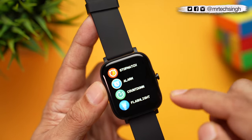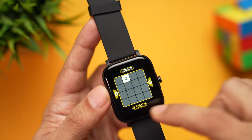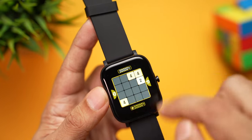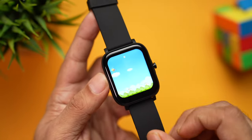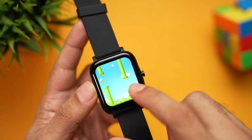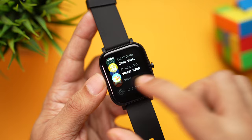There's also a countdown timer, flashlight, and even games. The two built-in games are 2048 — a really popular game you can play directly on your watch — and Young Bird, which is also fairly easy to play. Let's see if I can score a point... and there we go, one point. Game over — maybe I'm not too good at it.